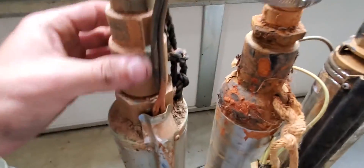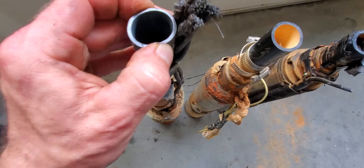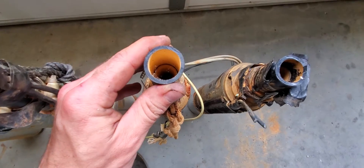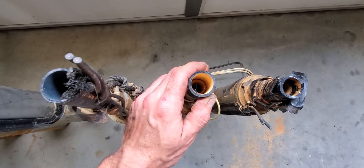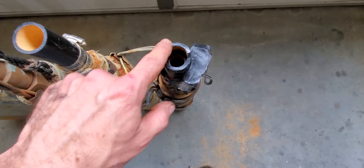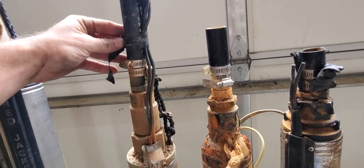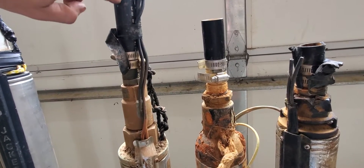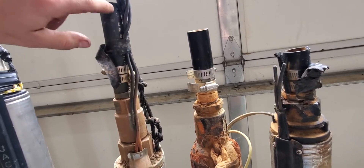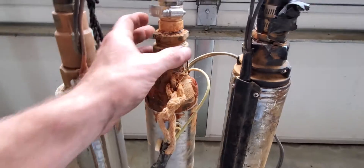Let me show you the difference in pipe thicknesses and why it's important. This is 100 PSI black pipe — you can mold it with your fingers. I'd never recommend putting a pump on that. This is 125 PSI pipe, a little bit thicker. Then this is 160 PSI black pipe, nowadays called 200 PSI, and it's thicker still. I would never hang a pump on 100 PSI pipe — it's going to split right above the clamps, which is the highest-pressure area due to head pressure from the water.